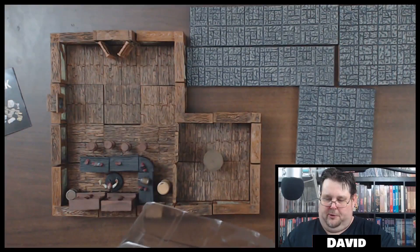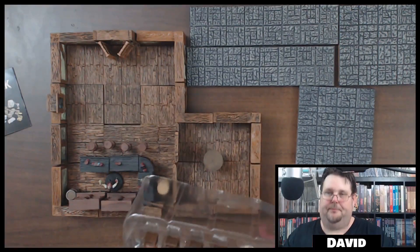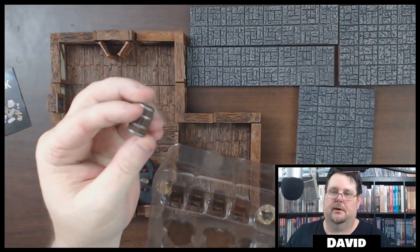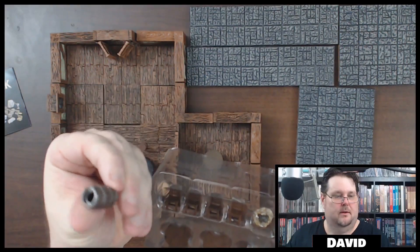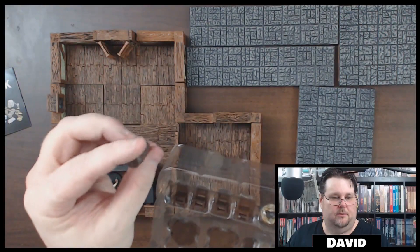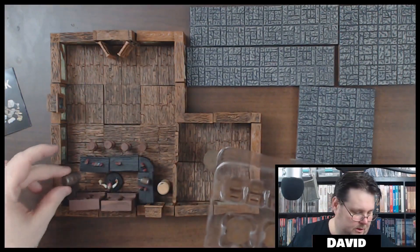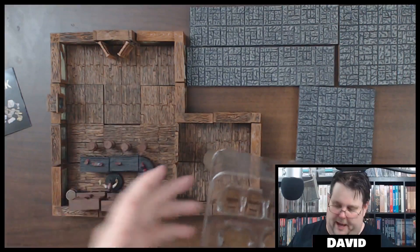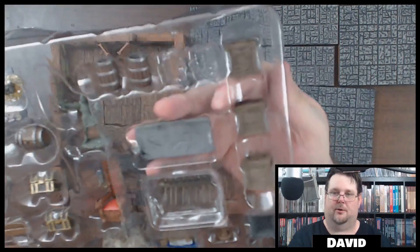Here's what the barrels look like — they actually look pretty good, really good. Oh, an empty barrel! You can tip them up, lay them around, or stack them on one another. You get four barrels in total.